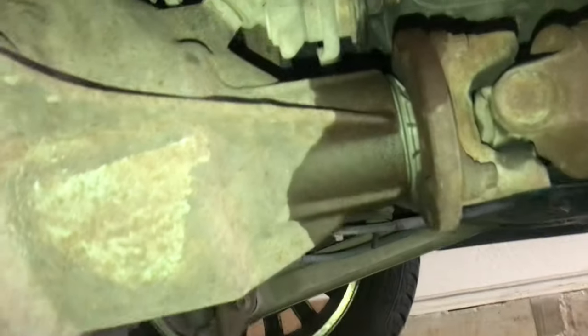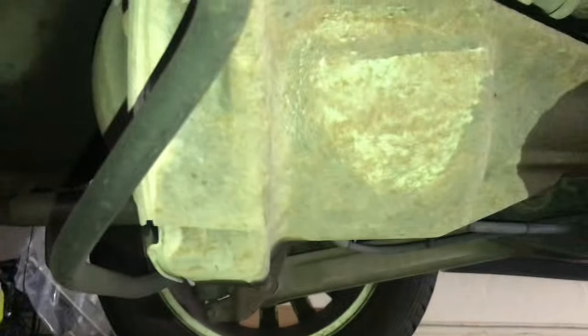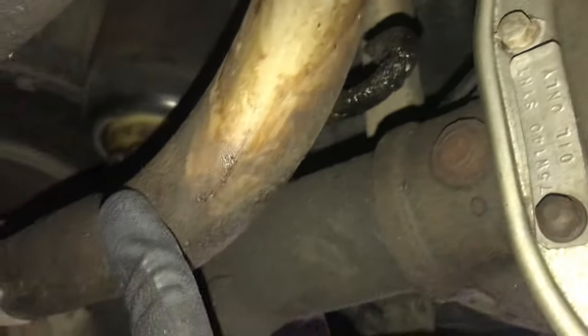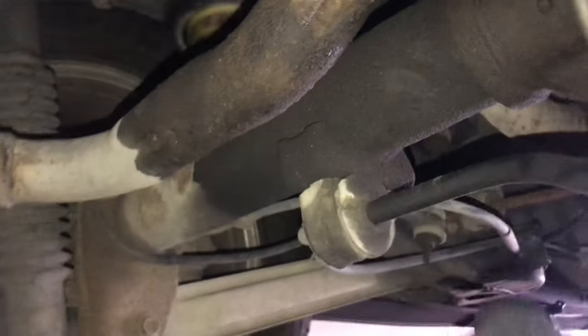See how much room I have — I can actually reach up right here. Some people come from all the way from the back end. The reason I'm changing it is, as you can see, it's leaking right there, which means the pinion seal is bad. I also need to check if it's coming from the boot, but either way it's still leaking so I'm going to go ahead and change it.